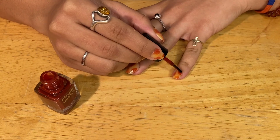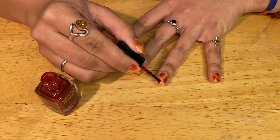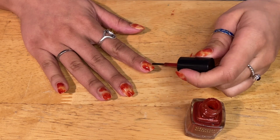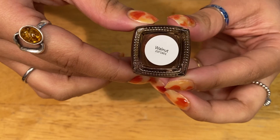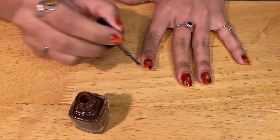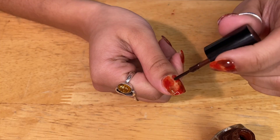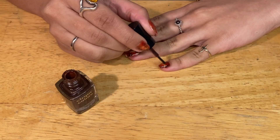Next, I'm going in with that red rust color again and deepening it by layering over the original color. Once I'm done with that, I'm taking this walnut brown color and layering it over the red to deepen the look even further. Retrospectively, this is where I should have stopped — I think the way it looks at this point is really cool and I didn't really need to add much more. But I went ahead and added a second layer of that brown.